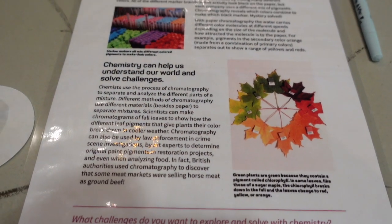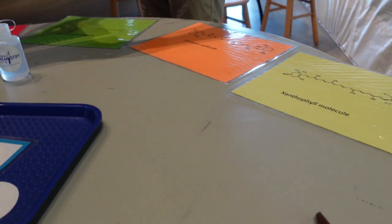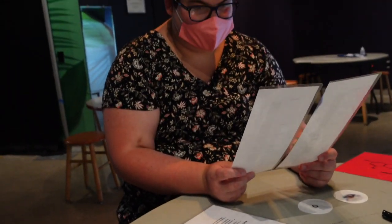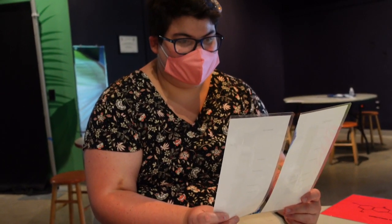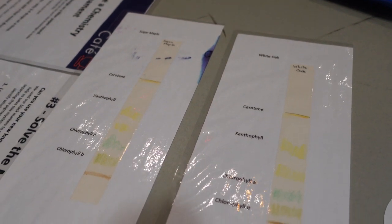If you're into organic chemistry, we have some photos of molecules here. Someone went and colored in the colors so they wouldn't fade away. You said this was done with leaves? Yes — they took sugar maple and white oak and colored in where the bands came out, so they won't fade over time. That's really cool.